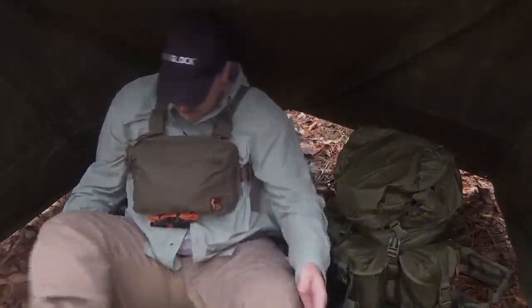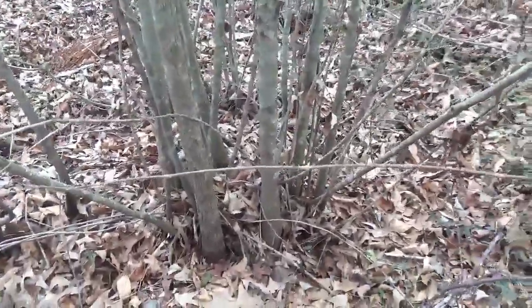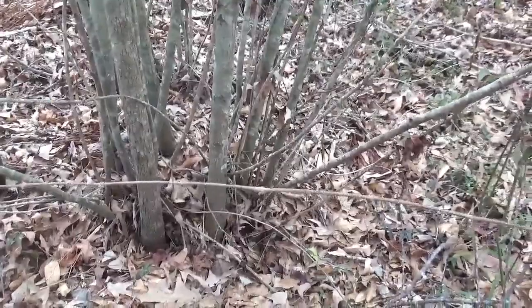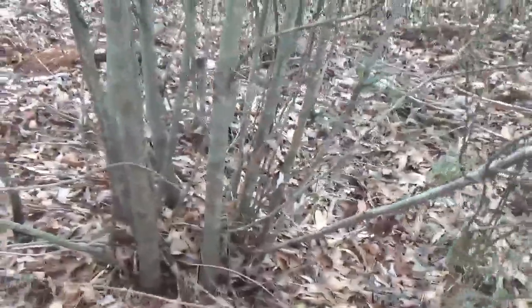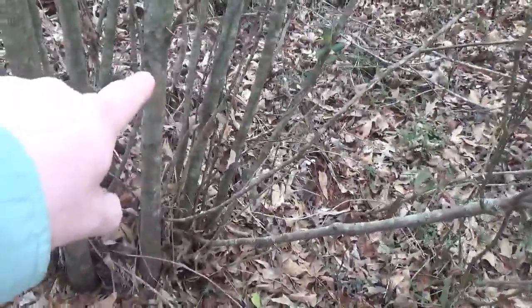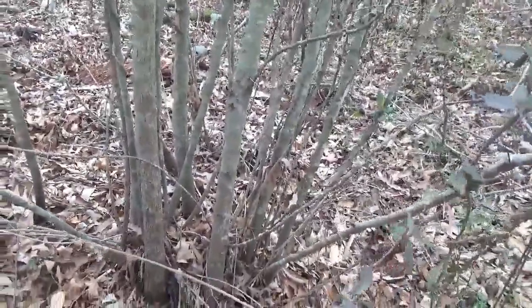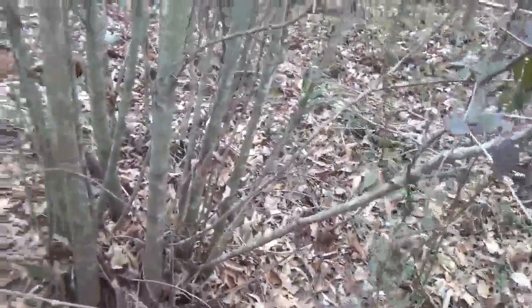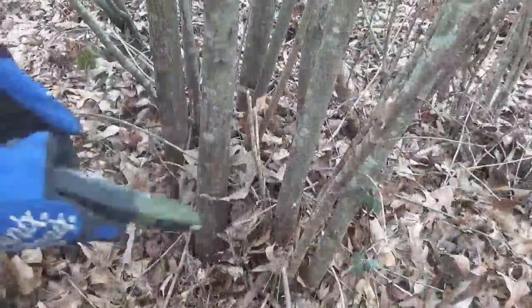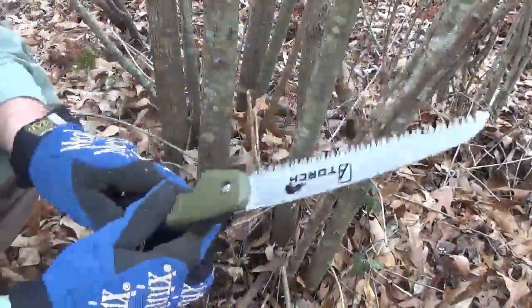I found a little stand of trees here — a small cluster, I believe these are oaks. I don't need something really big, so I think I'm gonna cut this one right here, cut it down and see if it'll work. I gotta get some of these briars and stuff out of the way so I can get back there. I'm gonna use this folding saw from my Alfa box.